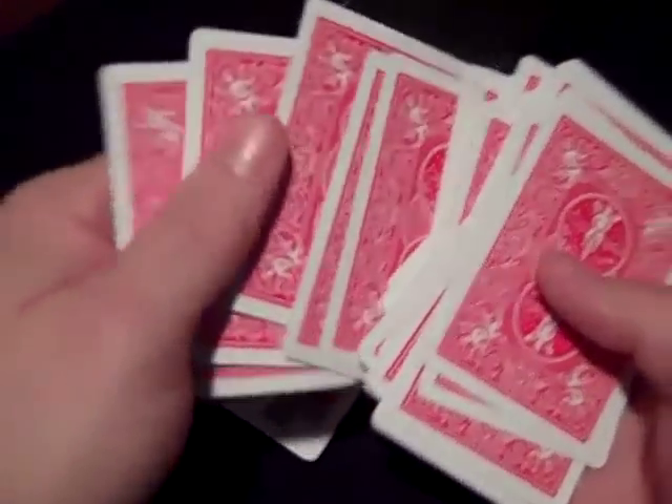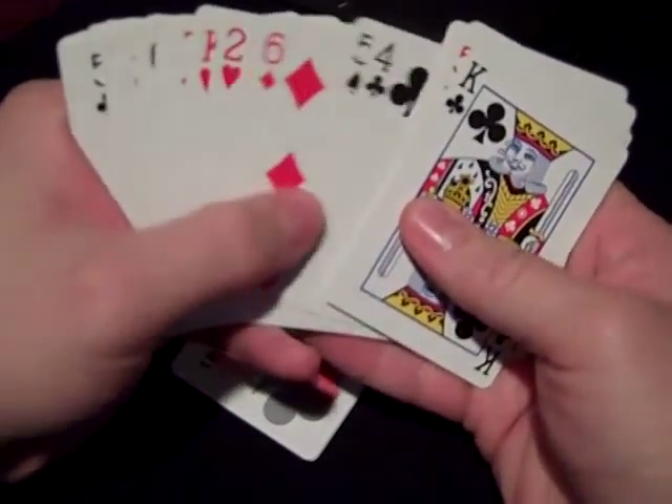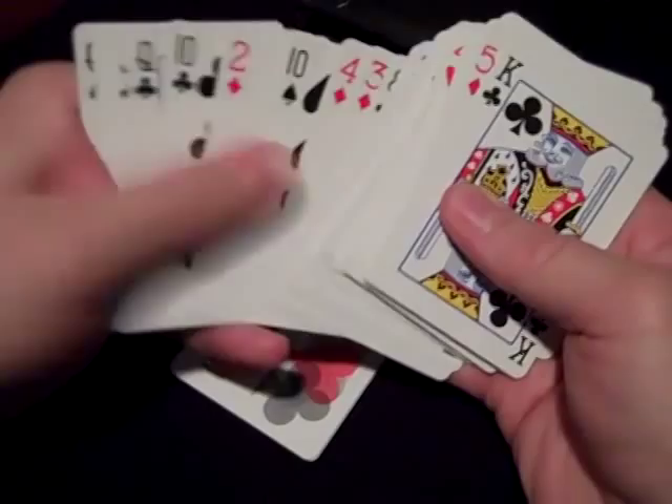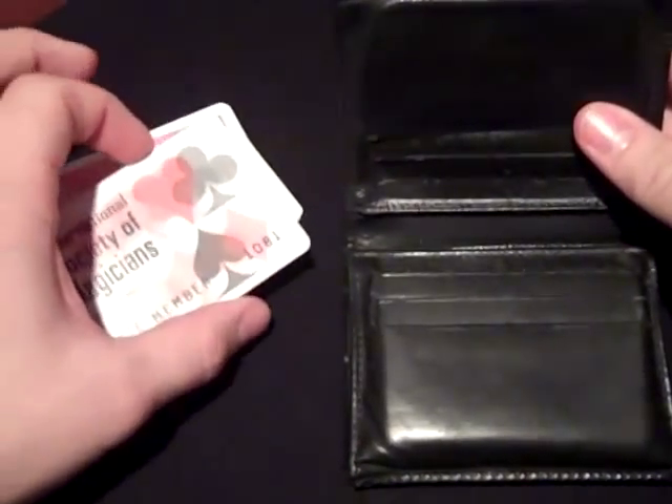And oh wait a minute, it looks like my membership card I just stuck in my wallet. The joker's got to be here somewhere. I don't see it. I'm pretty sure that I just stuck this membership card in my wallet. Maybe I'm wrong.